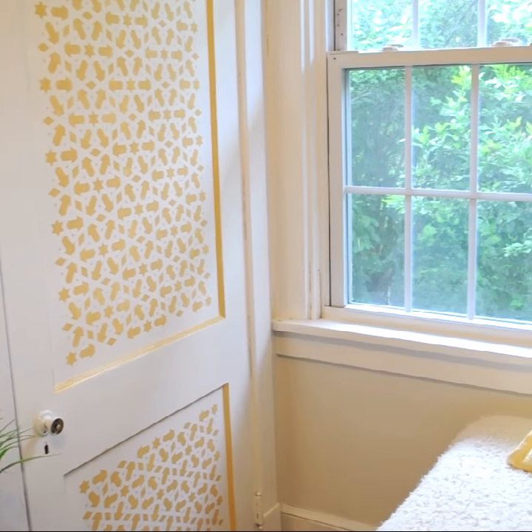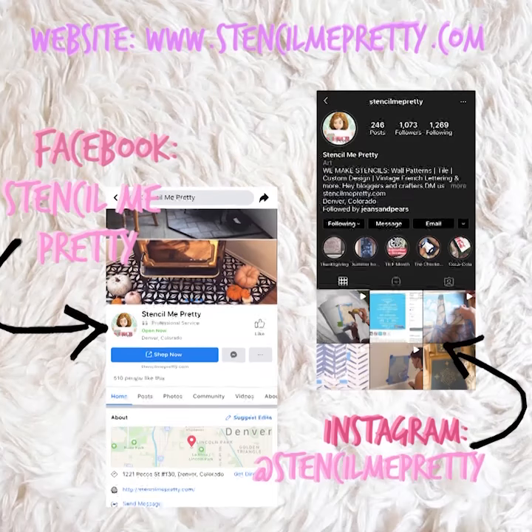Head to our website to check out more of our stencils and don't forget to tag us on social media with your stencil art.